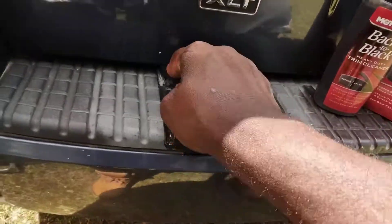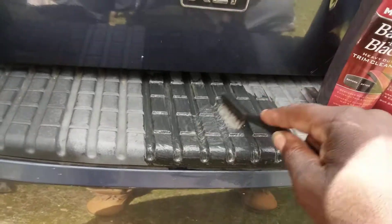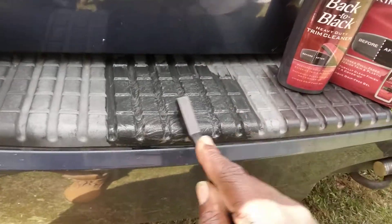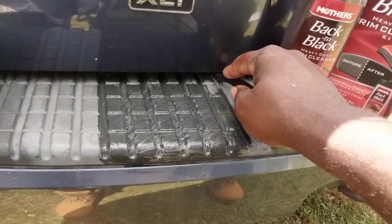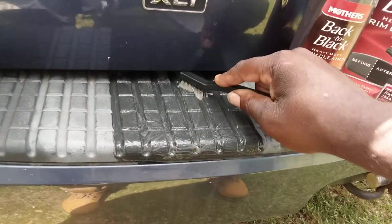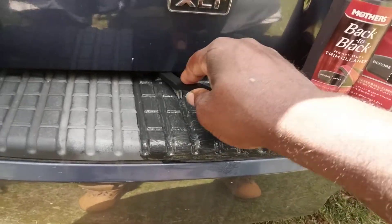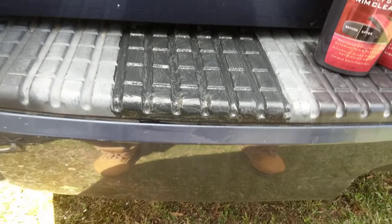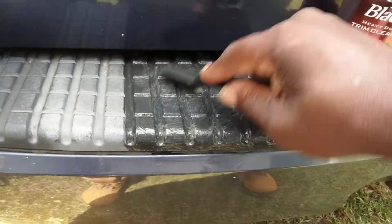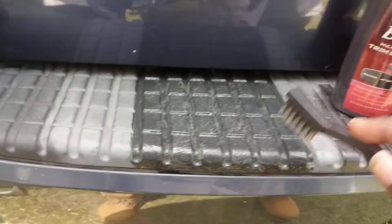So far it's looking like it's doing pretty good here. I picked the most faded part of the trim that I can find. Just got to take it a little crossways here. Once you brush it in there, I'm going to take this product and brush the heck out of it like I'm doing.